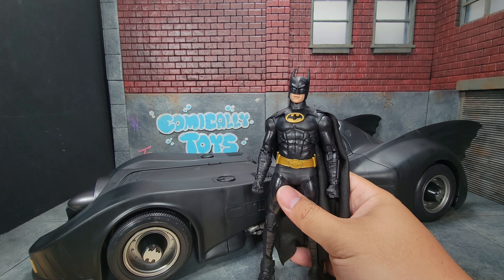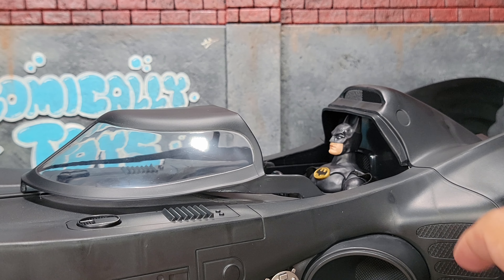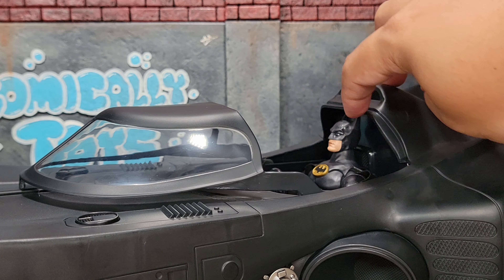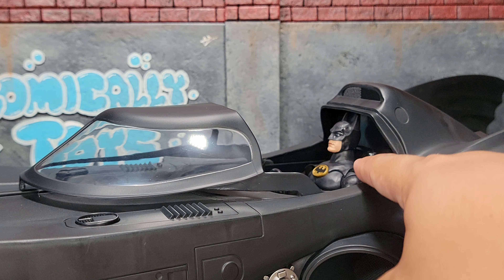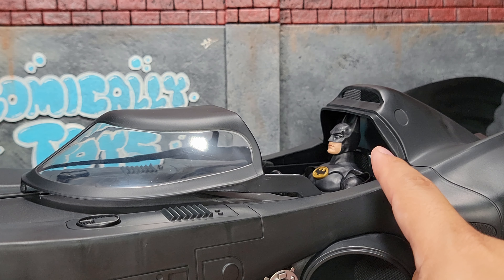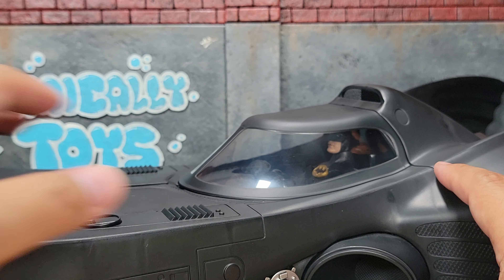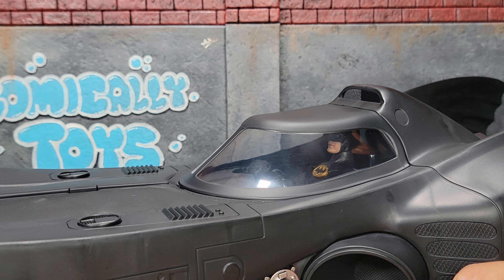Let's see how the new McFarlane Batman looks inside the Batmobile. It does look pretty good, however his ears do need to be tucked behind the lip - as with so many of the other ones. If you haven't seen it, I've done two different videos comparing a lot of different Batmans and how they fit in the Batmobile. Here's how it looks all closed up, and that looks pretty cool too.